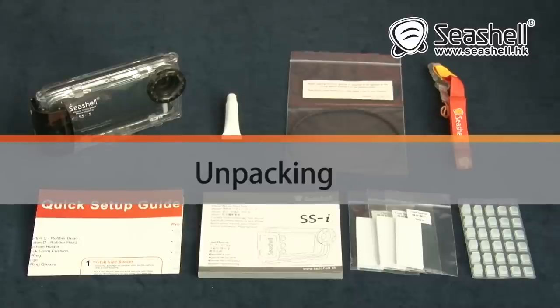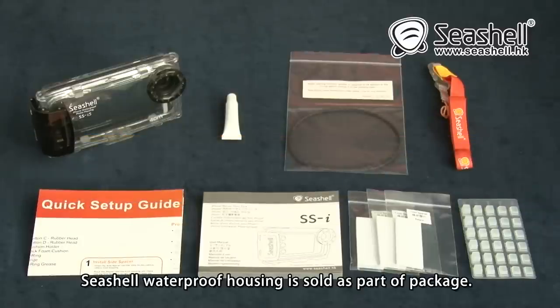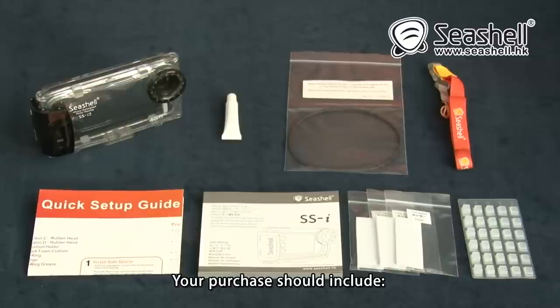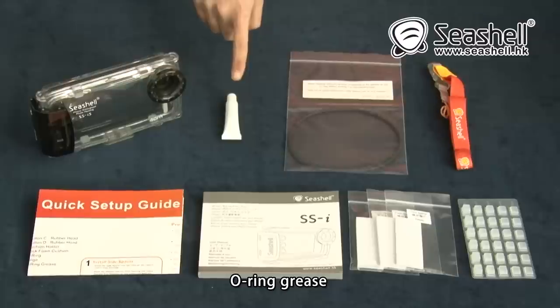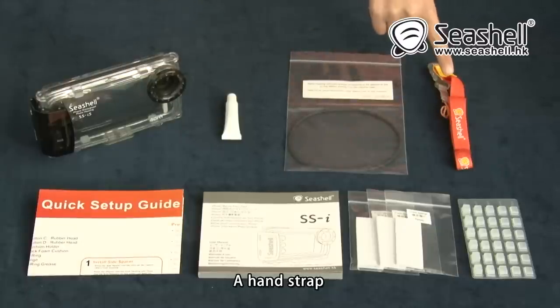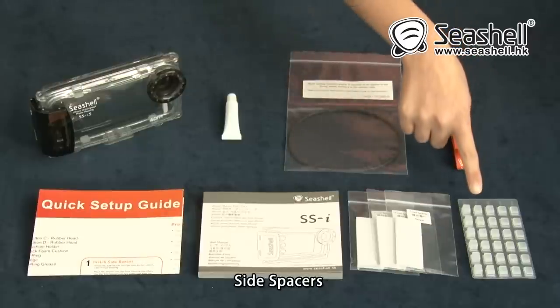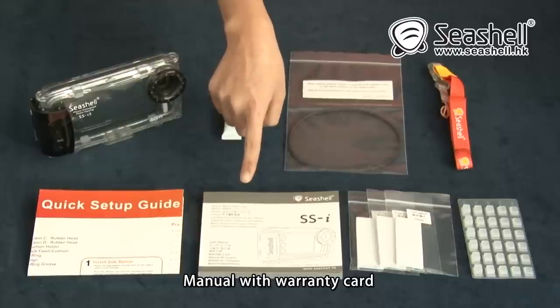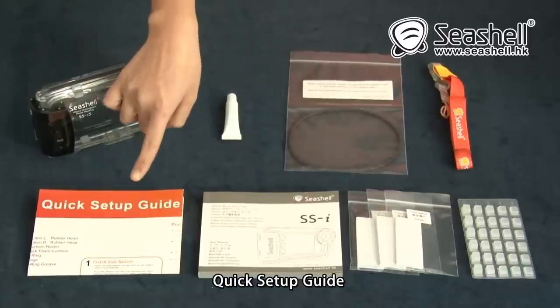Unpacking. Seashell waterproof housing is sold as part of a package. Please ensure receipt of all necessary items for proper use. Your purchase should include: a Seashell housing, O-ring grease, an O-ring, a hand swab, side spacers, front spacers, manual with warranty card, and a quick setup guide.